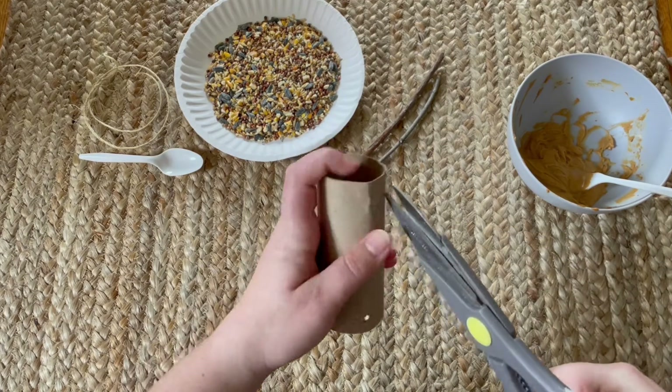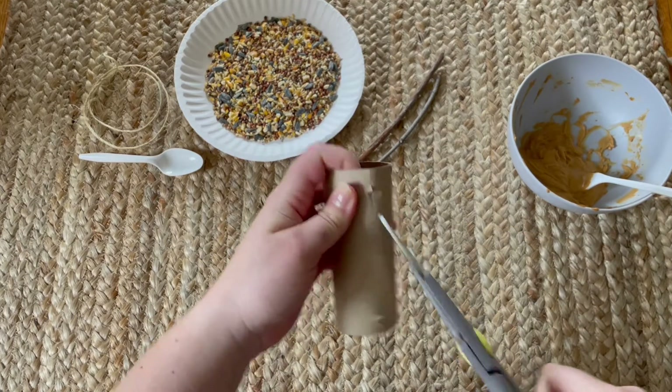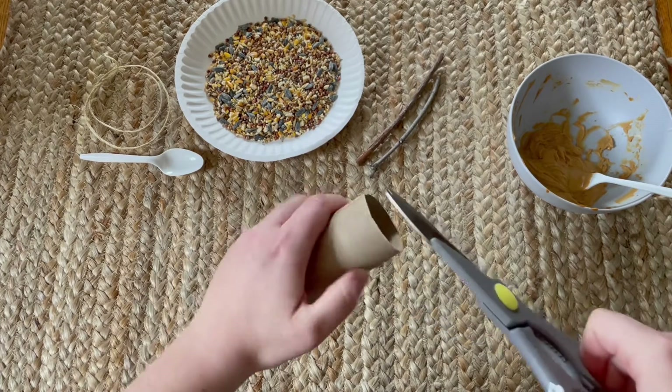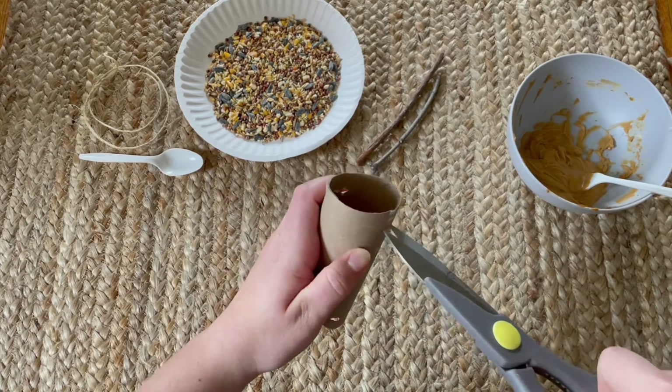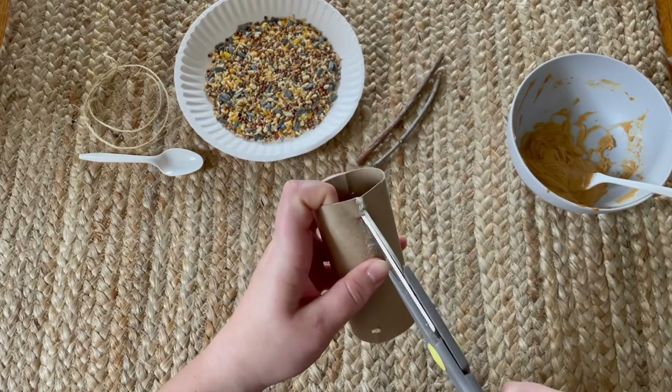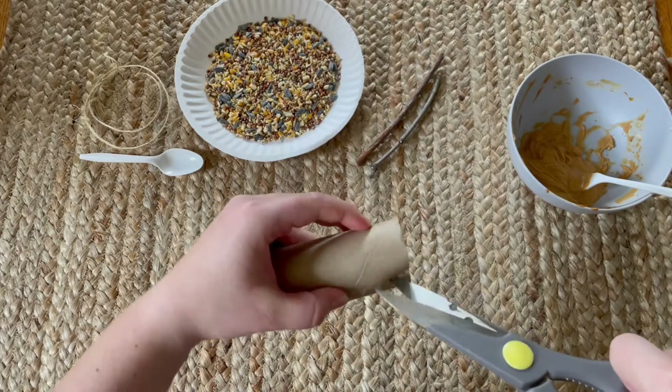Next we want to make four holes at the bottom. This is where we'll stick the sticks in, and the birds will have a place to sit and eat the bird seed. Parents, I would suggest that you do this step for safety reasons.